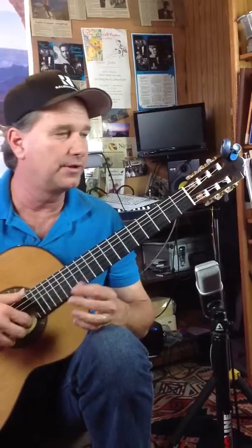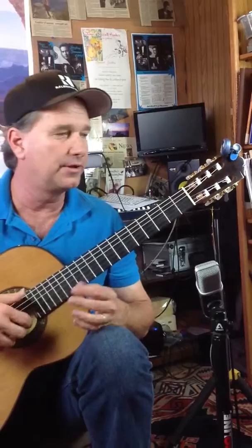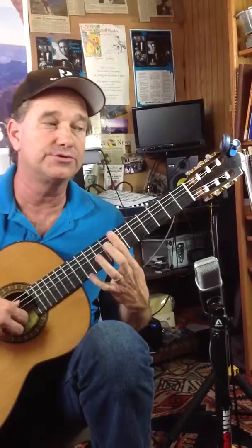This is the part that usually gives people a little difficulty. We have a high E and we're barre 7, 6th string, 3rd string, 2nd string, 10th fret, 3rd string, 4th under the bar, and 4th string under the bar.